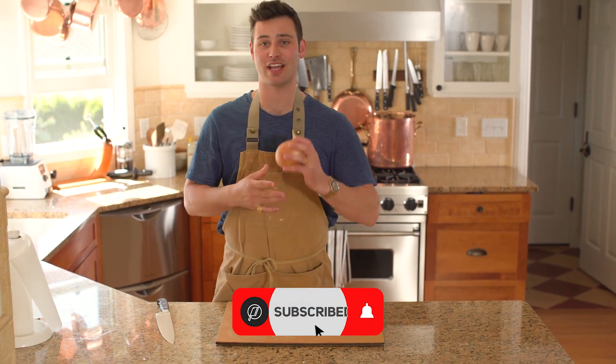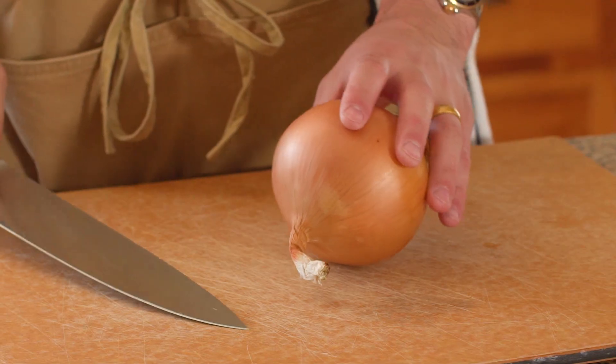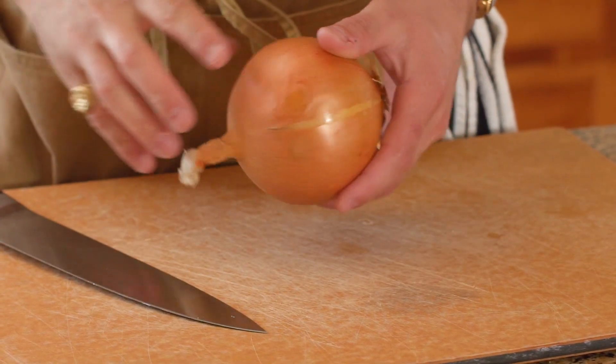Make sure to subscribe to the channel and slap a big like on the video. The onion was one of the very first things that I learned how to cook, but you got to know how to cut it before you can cook it.